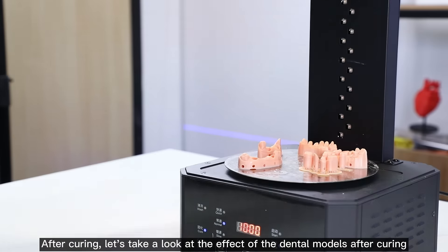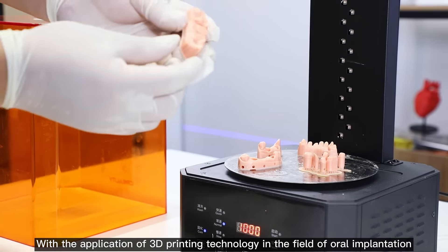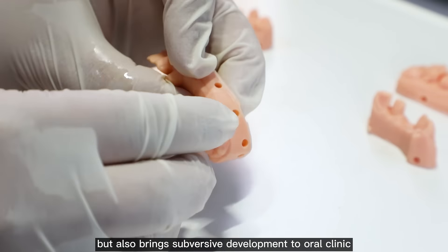After curing, let's take a look at the effect of the dental models. With the application of 3D printing technology in the field of oral implantation, it not only brings changes to our concept, but also brings subversive development to oral clinics.